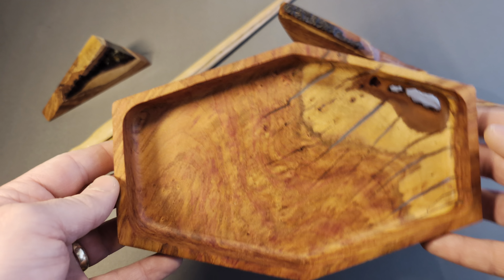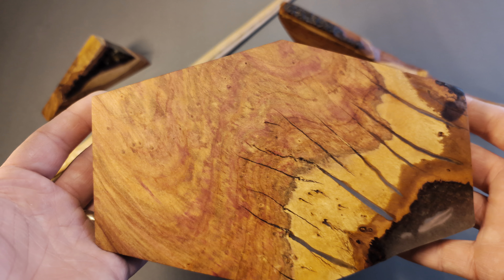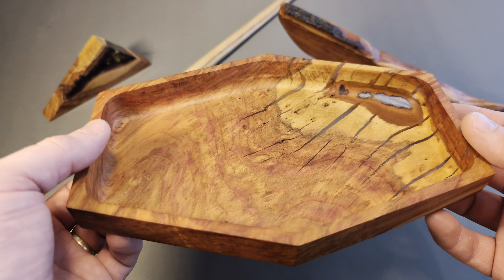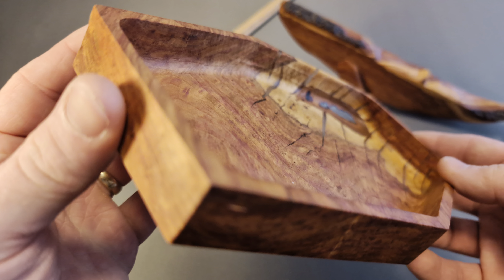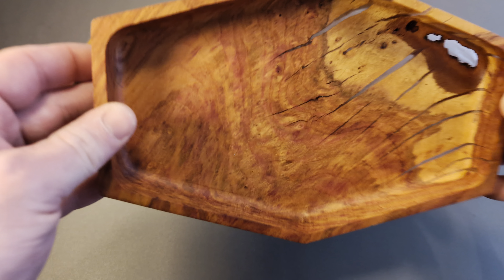I had tried to make some pieces for my mom for Christmas and they just didn't turn out to my standard. I know she would have been happy with anything, but I wanted to give her a really special piece, and so I finally have one that I feel like is good enough.